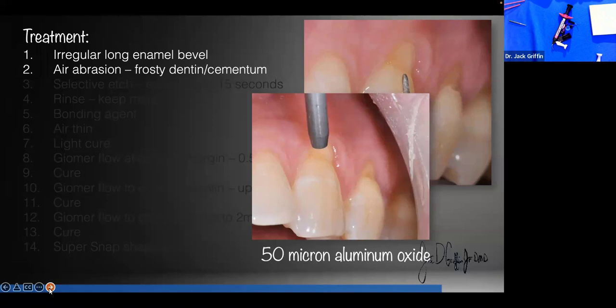When we air abrade, we blast at about 45 degrees to the tooth surface, away from the gums — so as not to cause bleeding. If you don't have air abrasion, the next choice is a hard tissue laser. If you don't have that either, a number 2 or number 4 round bur on slow speed just to roughen or clean the surface. Or, use pumice — not prophy paste, but pumice — to clean that root surface very well.